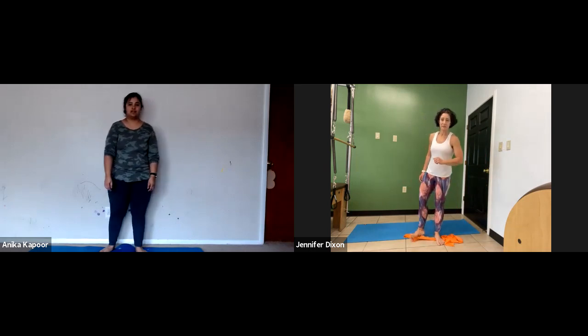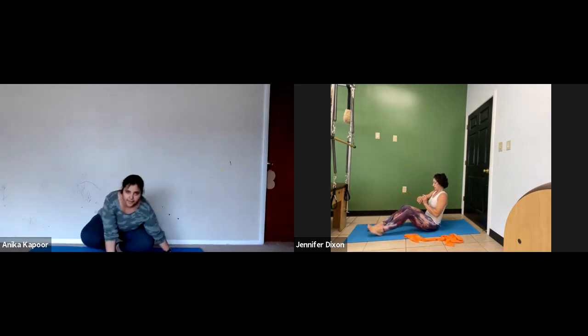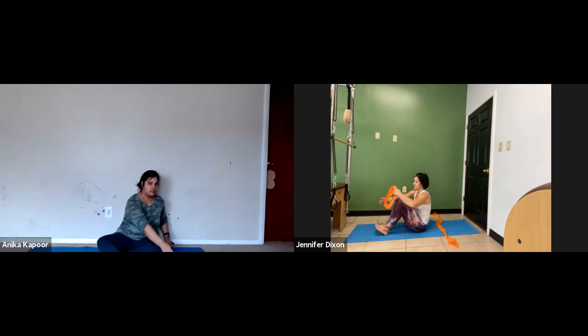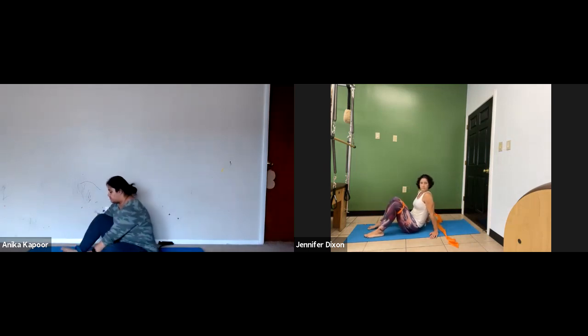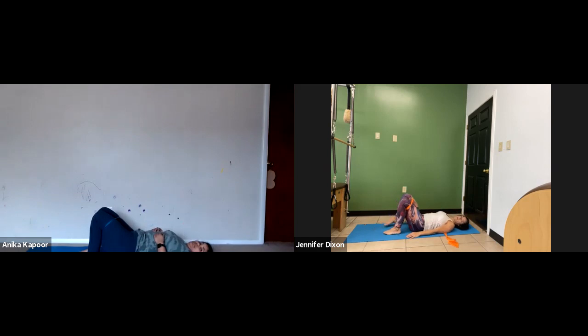Let's come down to the mat and do a little bit more here so I don't lose track of time. Come down to your bottom. Now we're going to make sure that the resistance tube is underneath our backs, along your bra line. And then put your circular one back over your legs and around your knees — above your knees, rather. Then we lay down. We're going to do more tushy but combine it with some upper body work.